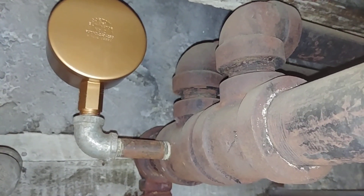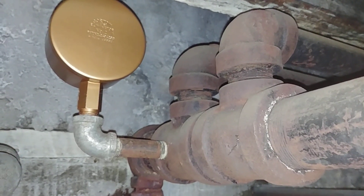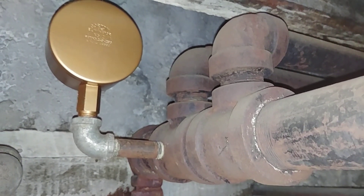Welcome to my YouTube channel, and today we're going to be discussing essentially the philosophy of venting steam systems.